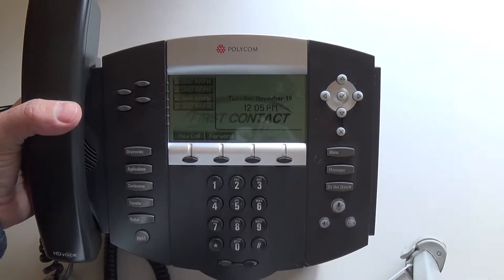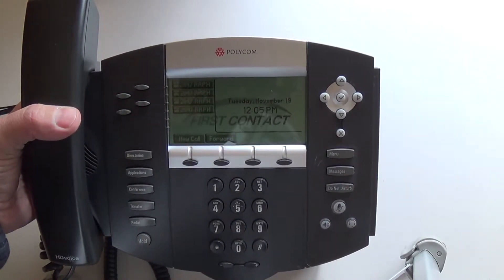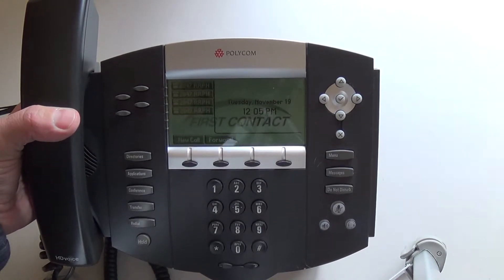This demonstration will show you how to reset your phone. Occasionally your phone may lock up due to internet access issues.